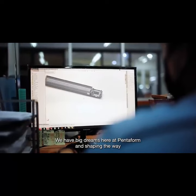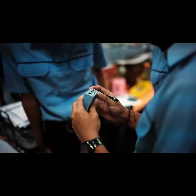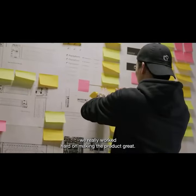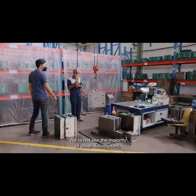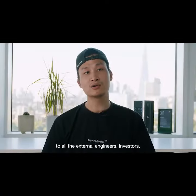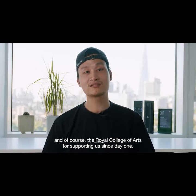We have big dreams here at Pentform in shaping the way we interact with the world. For the past few years, we've really worked hard on making the product great. We're not like the majority of other Kickstarters — because our product is actually ready. A special thank you to all the external engineers, investors, and of course the Royal College of Arts for supporting us since day one. Thank you.